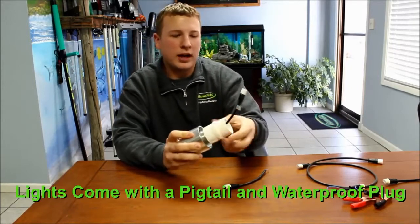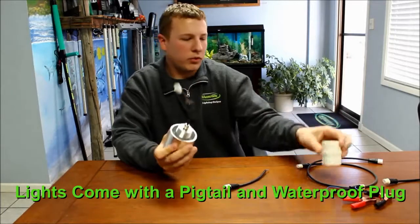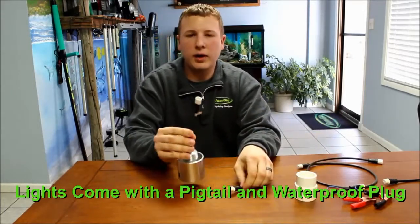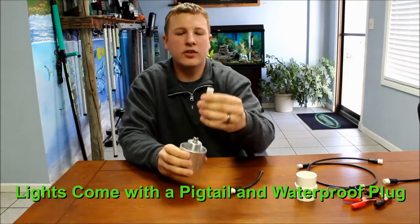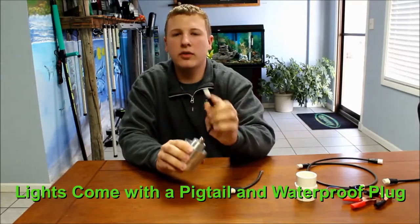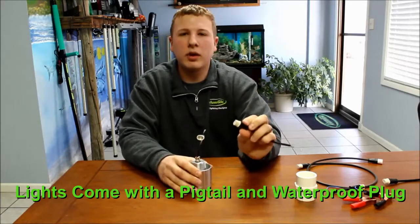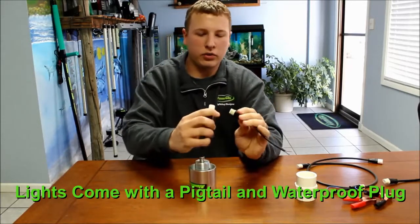The power cord that comes with these lights has a waterproof plug built into it. When you get the light itself, you're going to have a cord coming out of the light with the male waterproof plug on it. This is an S4 waterproof plug. You're also going to get the female fitting that plugs into that — this is the S4 connection as well.